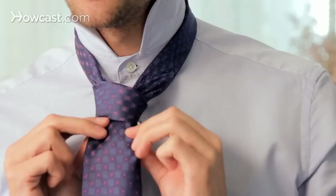Pull it down — don't tighten it too much, otherwise it's a little tricky to slide it inside the loop.